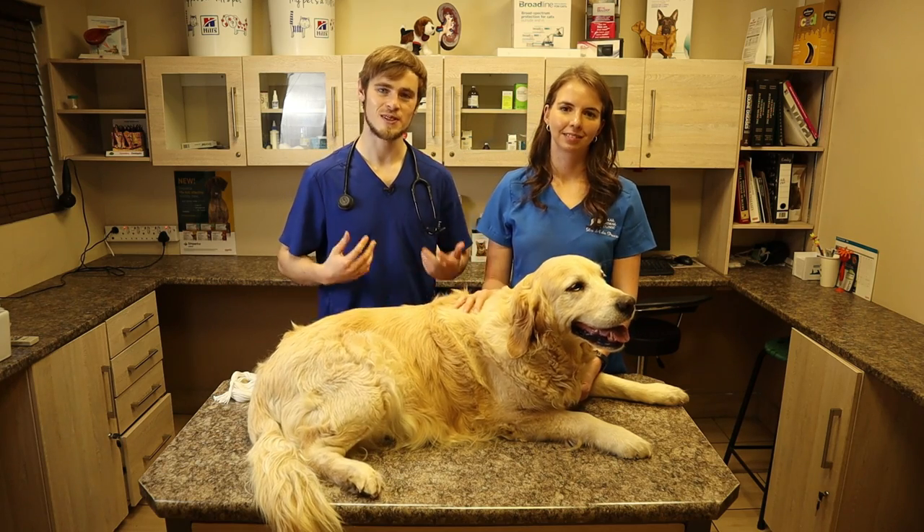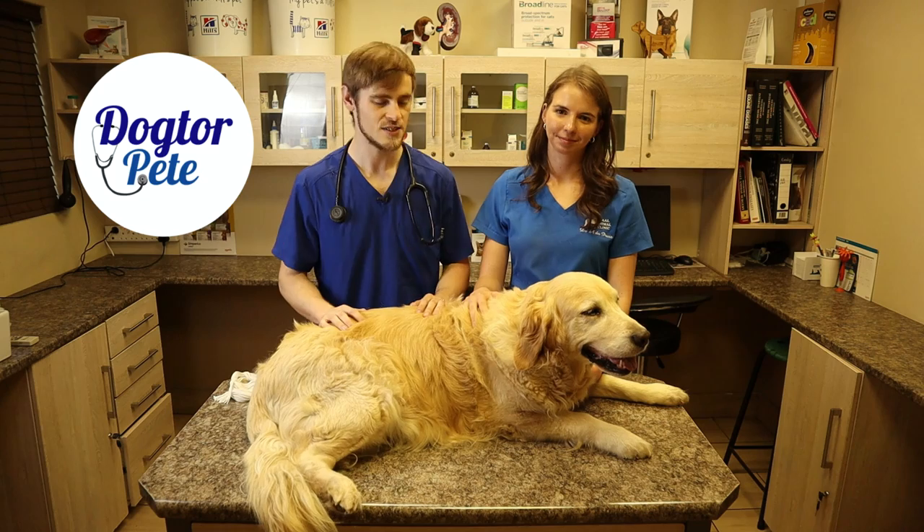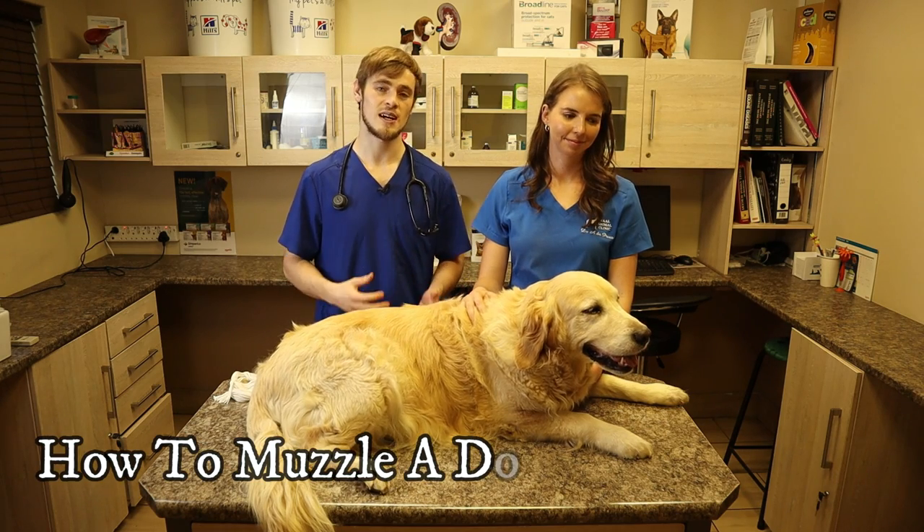Good morning everyone. My name is Dr. Peter Villiers. This is Dr. Anna Rin — she's also a vet. And in today's video we are going to demonstrate how to muzzle a dog.